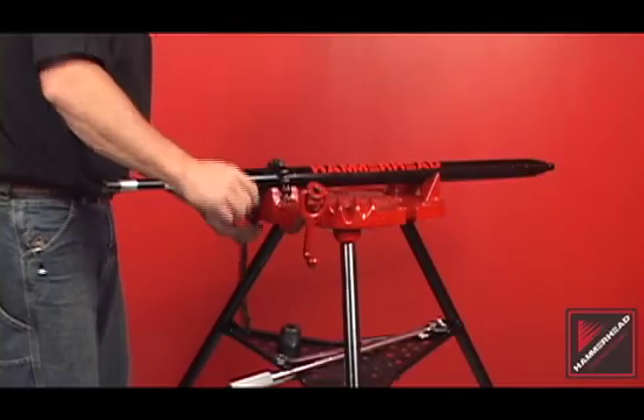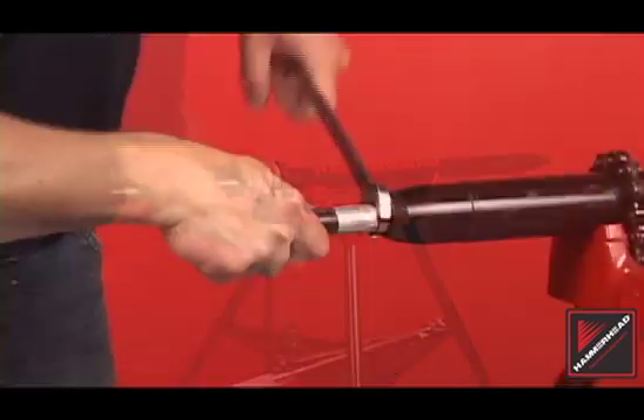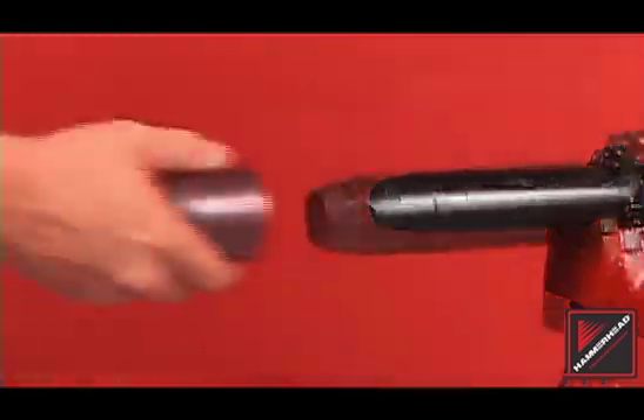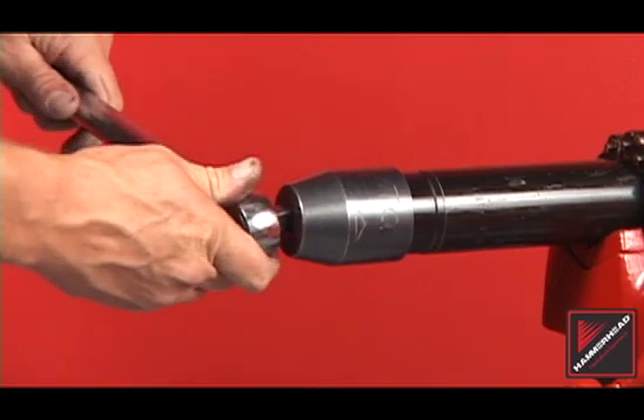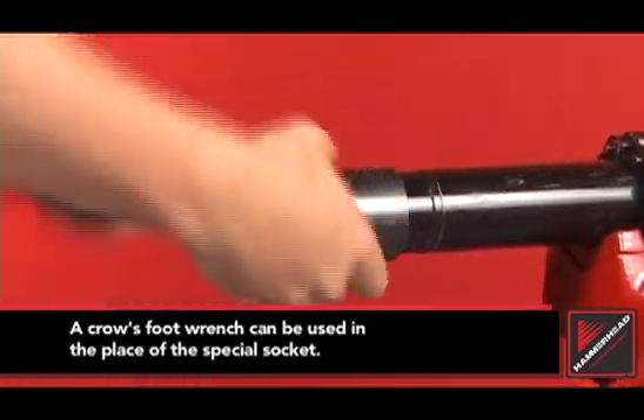Secure the piercing tool using either a pipe stand or a chain wrench. Remove the external whip hose. To remove the rear assembly, attach the specially designed socket to the tail cone. Loosen and then unscrew the tail cone and the rear anvil from the body.